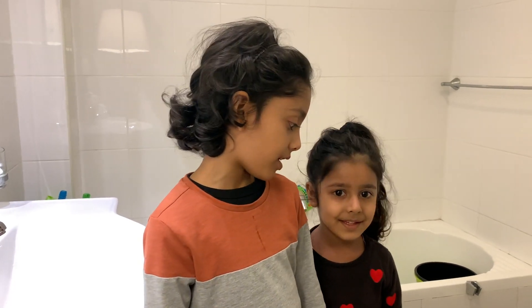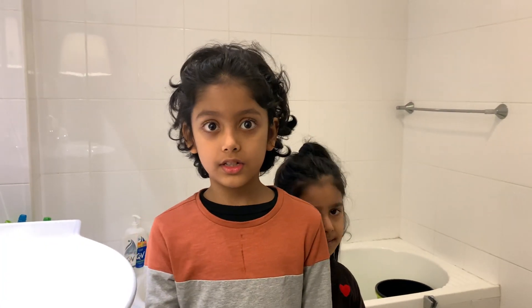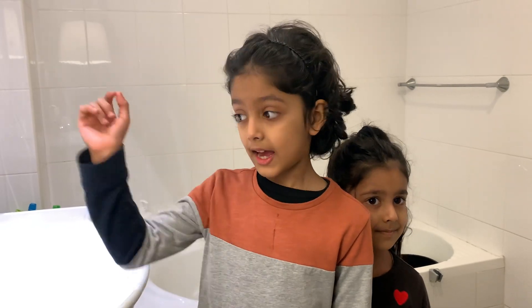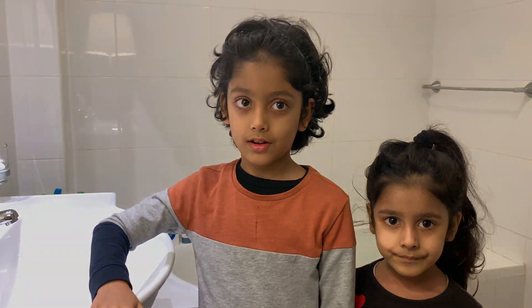Today we're in the toilet, and you might be wondering why. We're going to do an experiment. We just found on Facebook that there is a hack to teach your children the importance of cleaning their hands properly for 20 seconds and with soap. So let's get started.